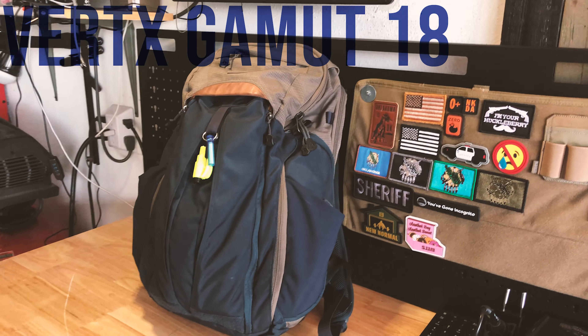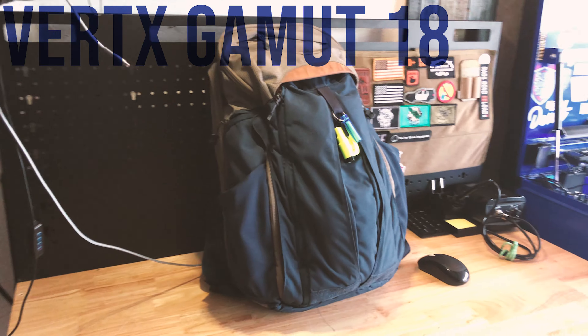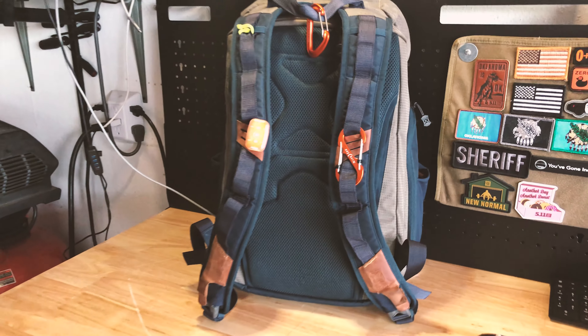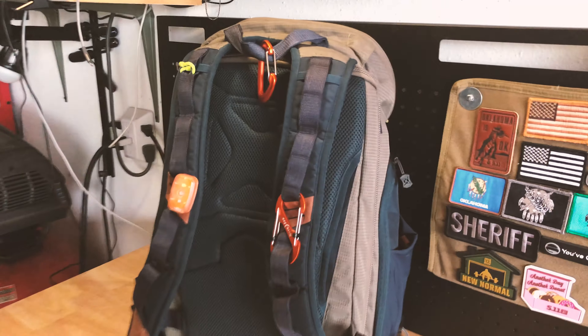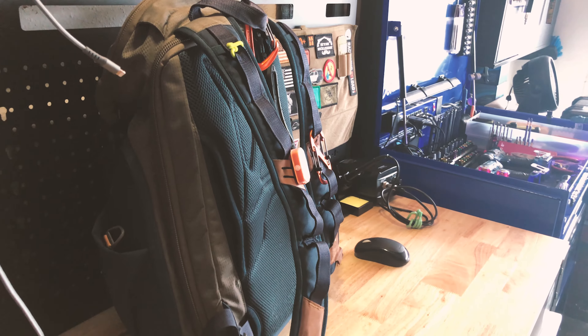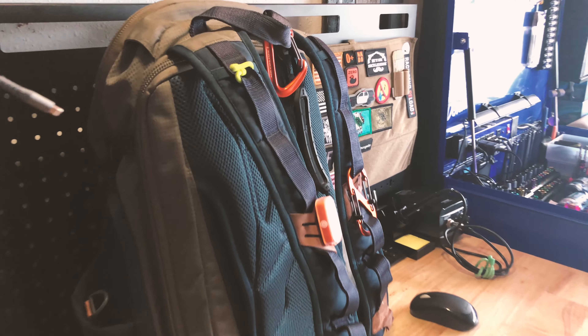We'll start with the bag. It's a Vertex Gamut — the 1.0, not the 2.0. If you've done much YouTubing, you might know that this bag has a semi-secret compartment on the back. That is indeed where I keep the fun things, but for OPSEC reasons, I'm not going to discuss that.